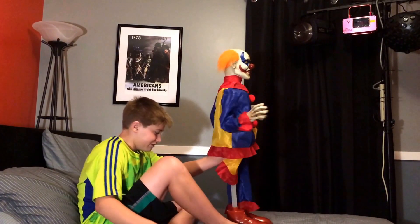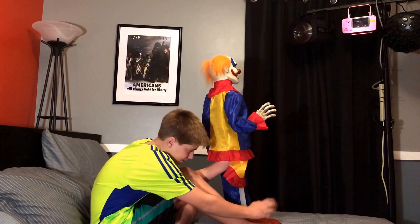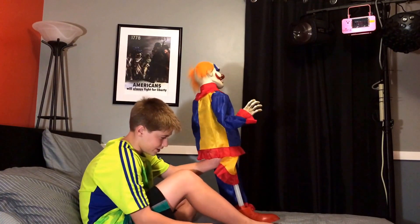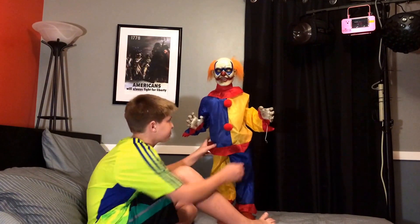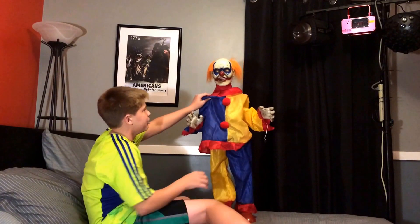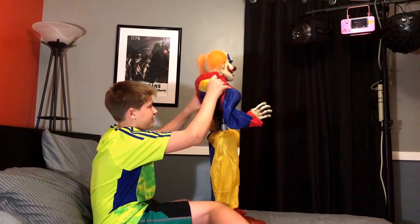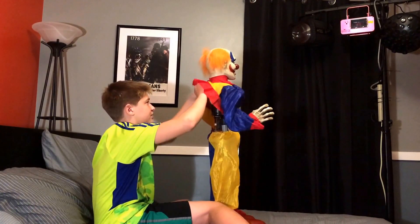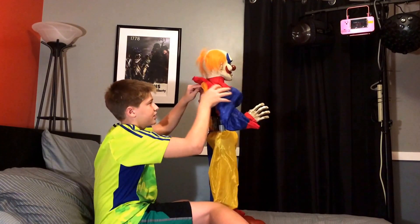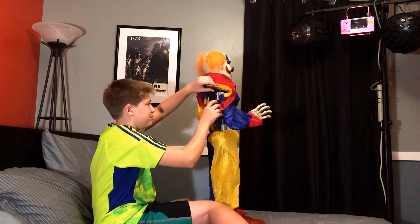He has a pretty big shoe compared to my foot. I have a size 10 and he is a size 10 also, which is kind of weird. So that's how he stands up. On mine at least, there was a little bit of assembly required.